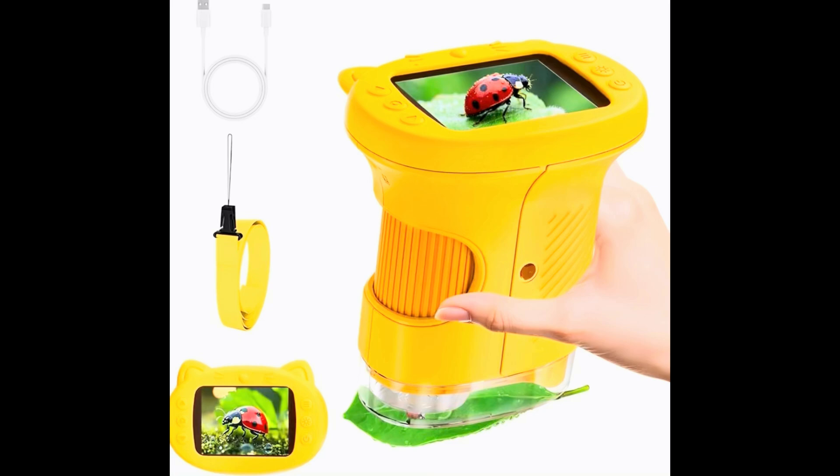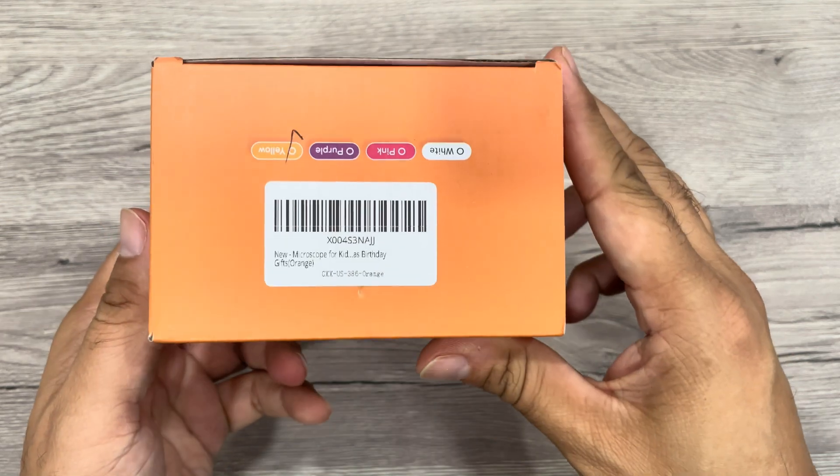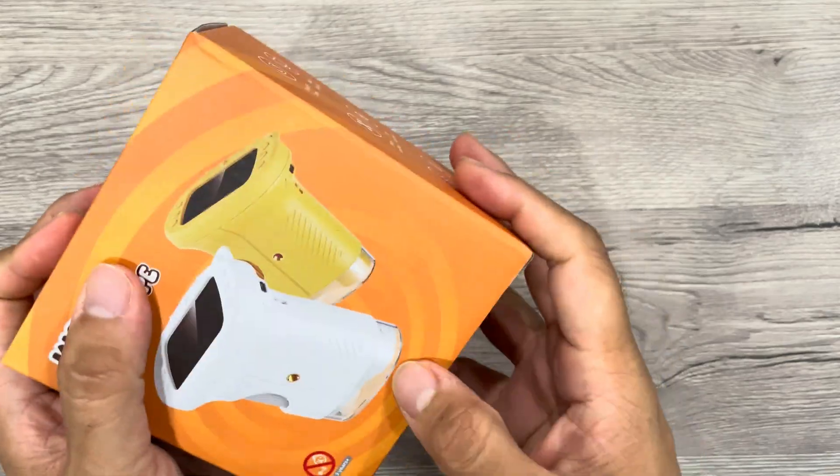Hey guys, we received this Win-Win 2.4-inch green pocket kids microscope for test and try — a 1000x handheld microscope for photo and videos, portable science kit or STEM toy for kids.